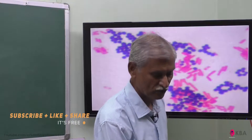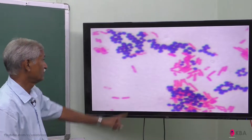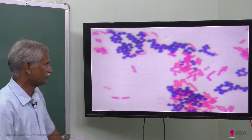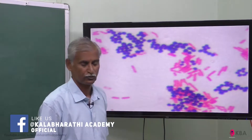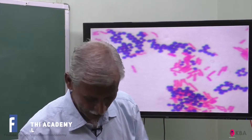Under the microscope, gram-positive bacteria will appear in violet color, while gram-negative bacteria will appear in red — the safranin color. This is the method to determine whether bacteria are gram-positive or gram-negative.